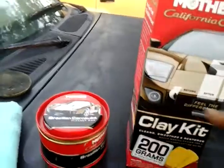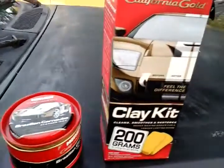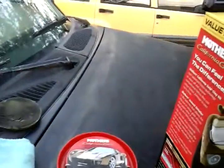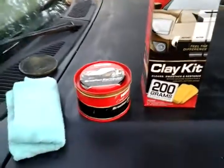Make sure you use the clay bar system first — this will take all the embedded contaminants off. I did this before I started the video; I clayed this area. This will come with a clay lube and everything — instant detailer, the whole nine. Just get the whole kit; it comes with a microfiber cloth and all in there.